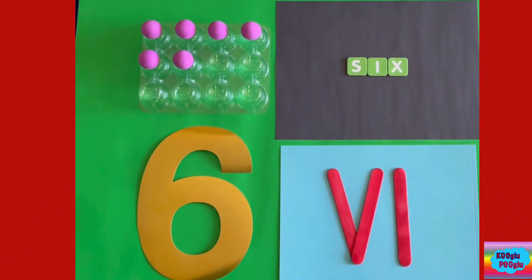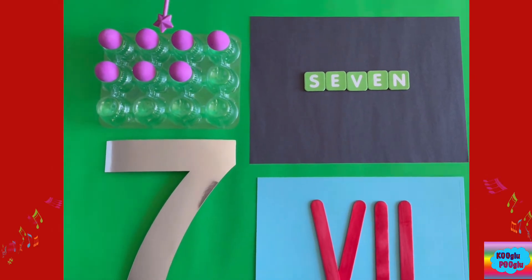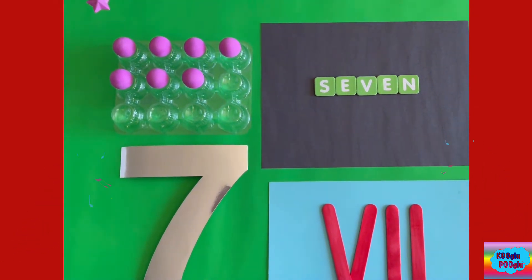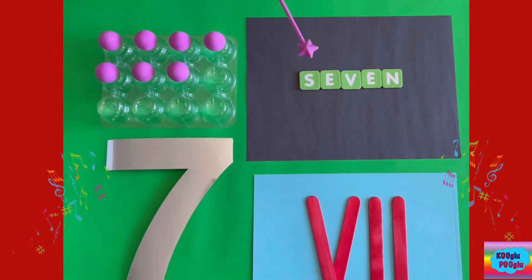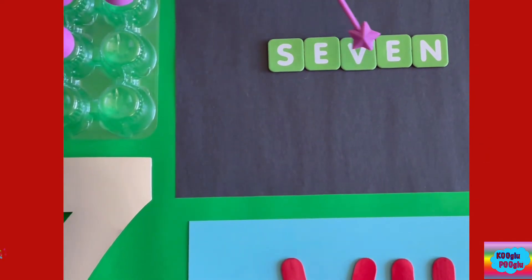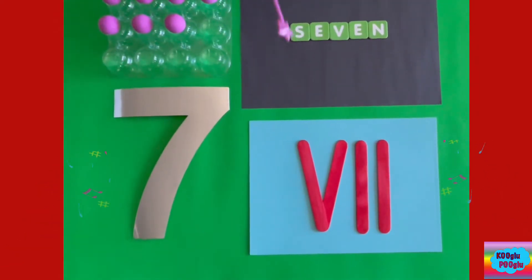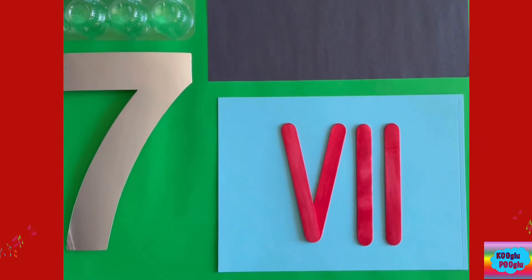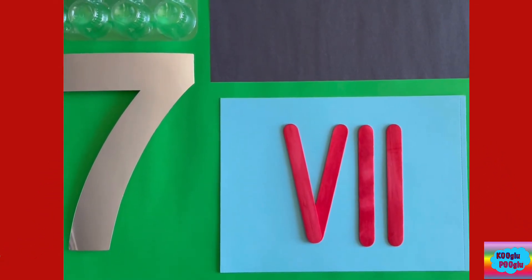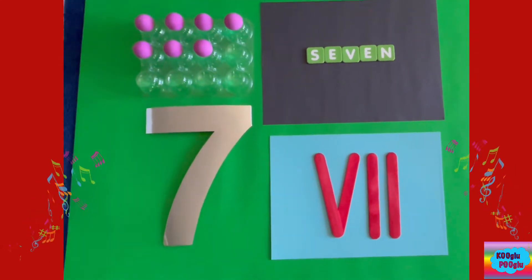Now we're on number seven. Here we got seven balls — one, two, three, four, five, six, seven. And here's how we spell seven: S-E-V-E-N. And here's the Roman number seven. You know this is five, right? And then we add two ones — five plus two equals seven! And here we got number seven to represent number seven.